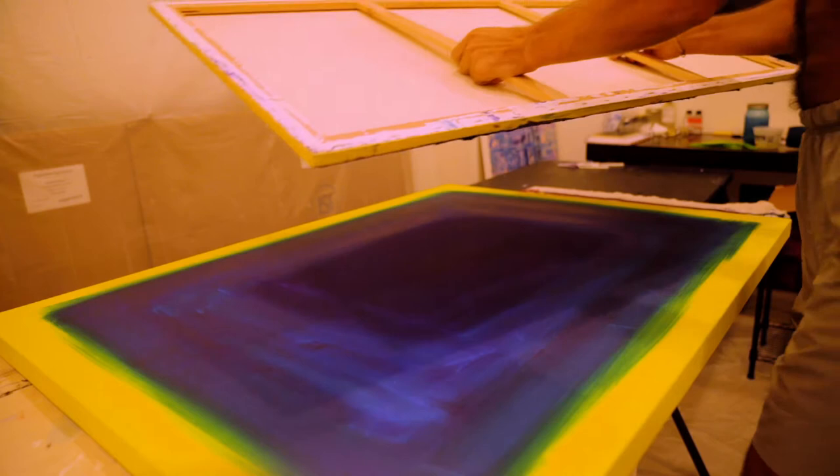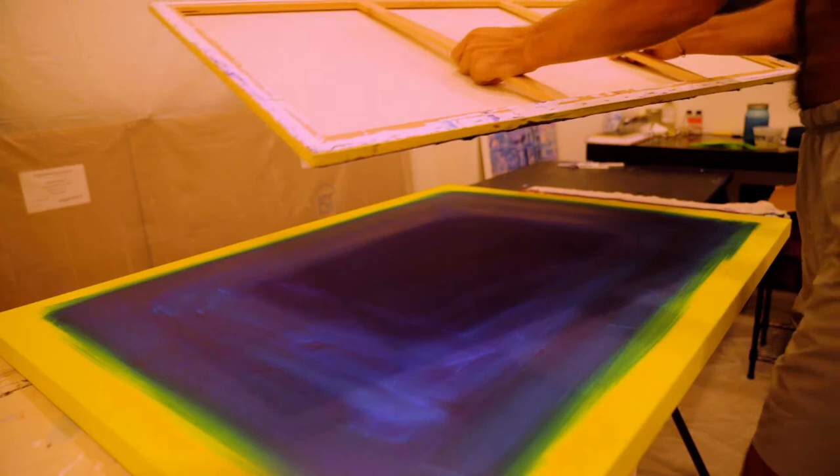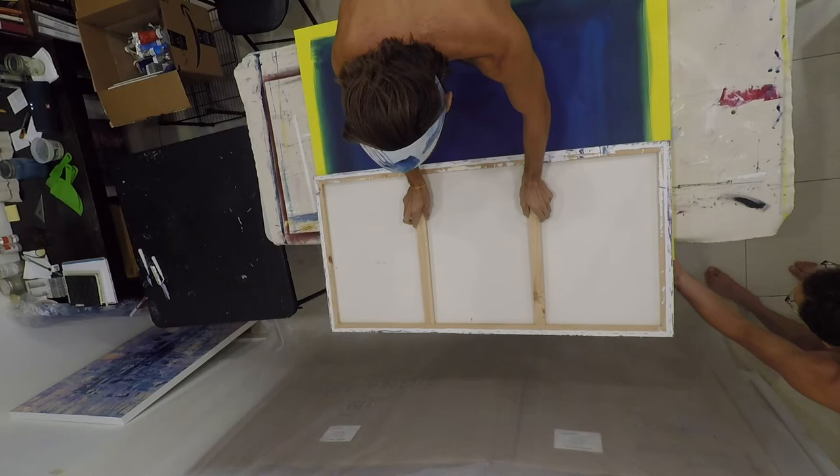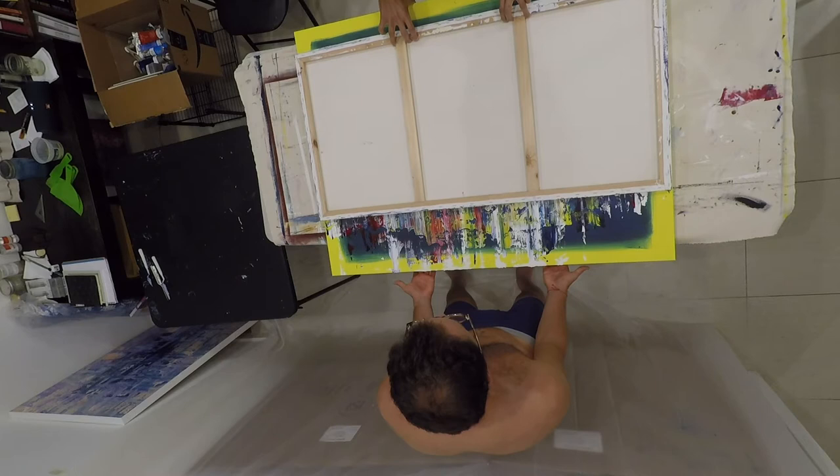One thing I've really been loving about abstract painting, especially with the techniques I've been using, is having very little sense of control over the painting and what it turns out to be. Especially with this canvas painting style, I have no idea what's going to happen — I just arrange the colors how I think may look cool and pray for the best.